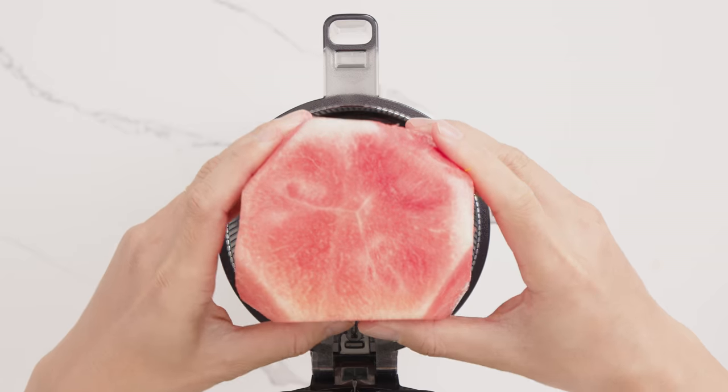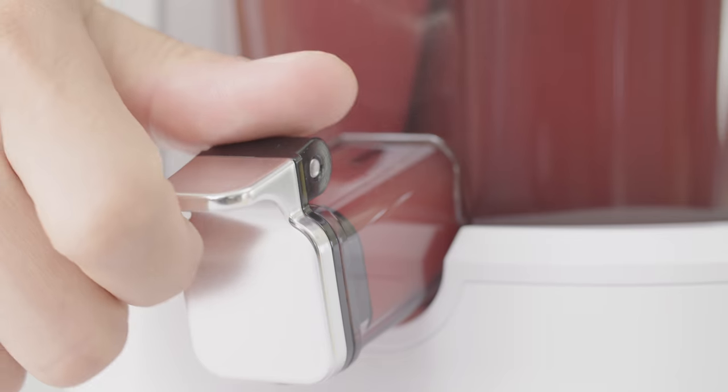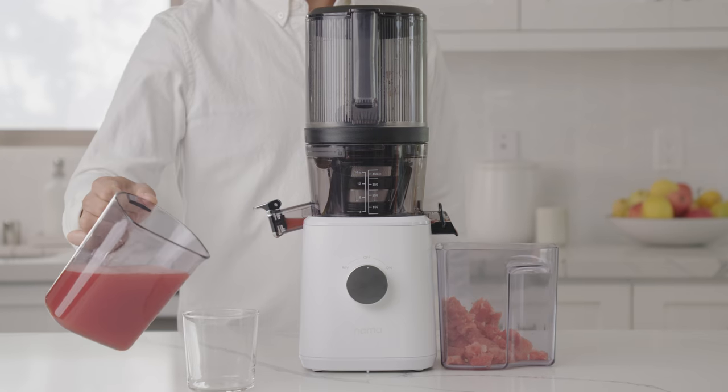Inside the chamber, our Pure Press technology slowly extracts the nutrients and juice from each ingredient. By slowly pressing and squeezing the fruits and vegetables, there is minimal oxidation, creating the best flavor and the most juice.